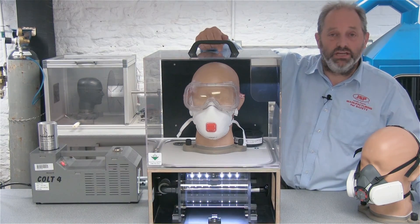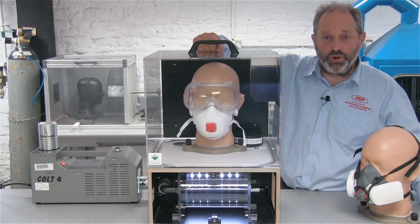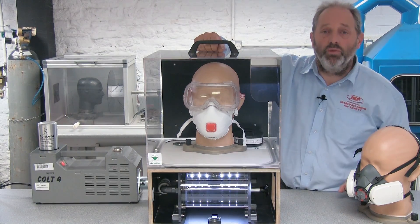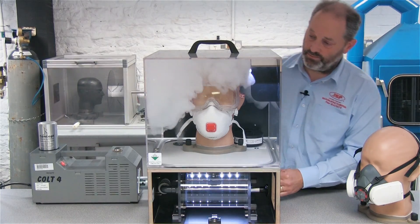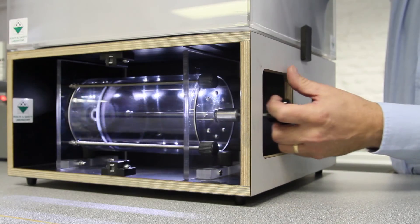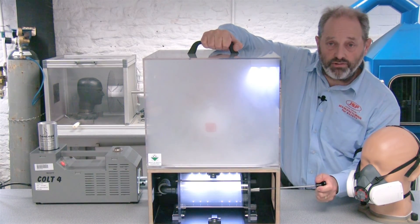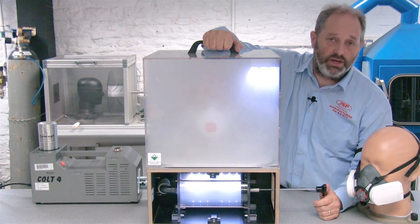Now what we've done is fitted a pair of goggles onto the head form. We need to get the disposable dust mask and the pair of goggles to both fit in the same space. That often means that you're going to adjust the mask down a bit when putting the goggles on. So if we now put some more smoke into the chamber, what we're going to see is that we've got an awful lot of smoke coming through into the lungs. That's because where we've had to move that mask around to get it to fit with the goggles, it's not quite got the seal that it had before.